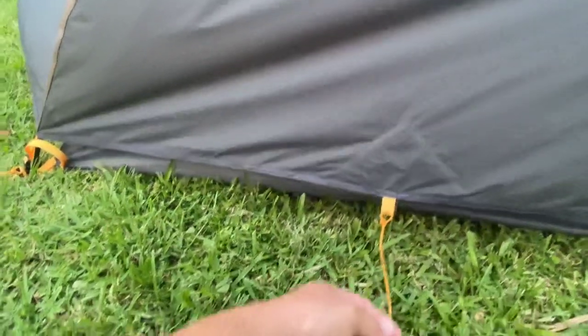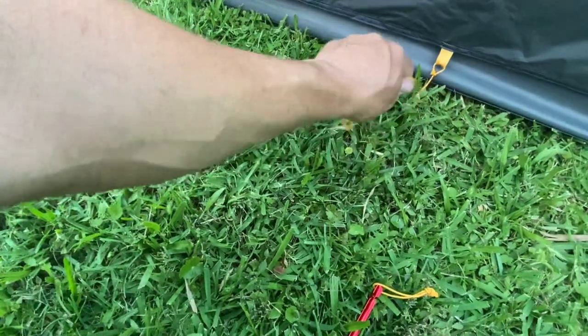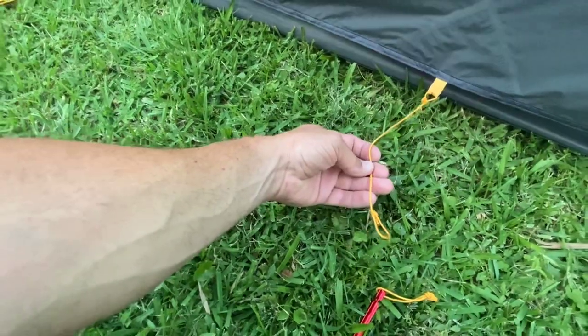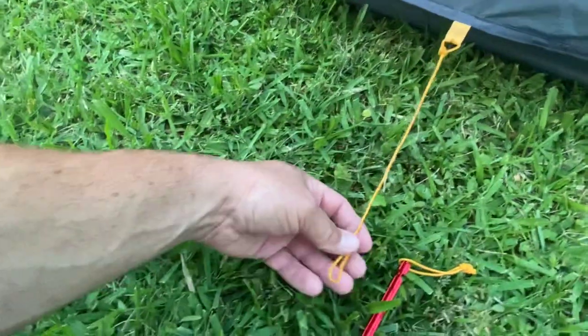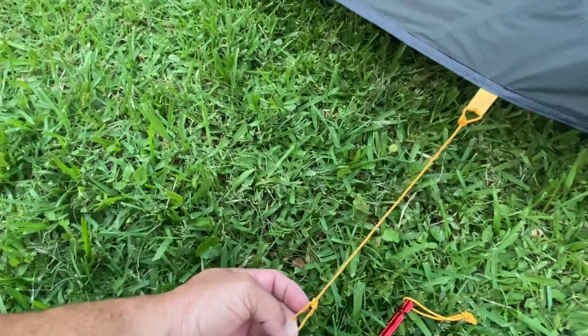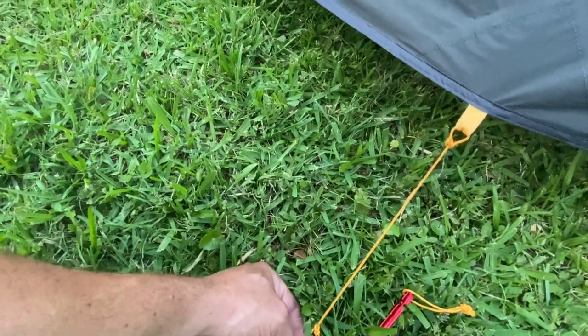All the lines here were about half the size when I got it. So what I did was I untied how it came from the factory, and I tied each end with a bowline. Now I've extended it to about eight to ten inches of guy line here to tie it out, if you need more headroom.